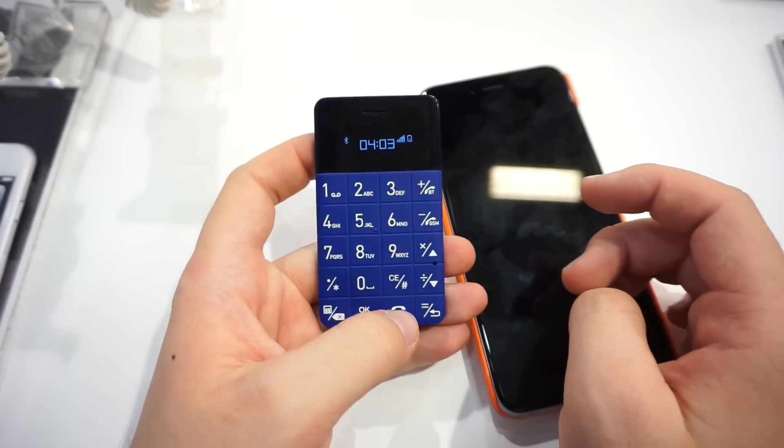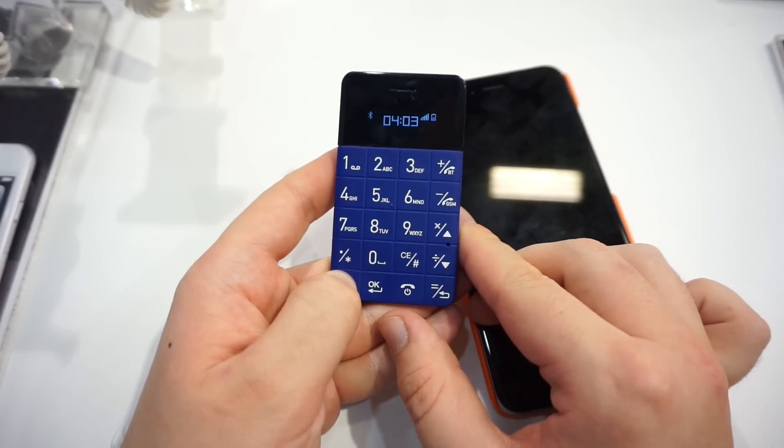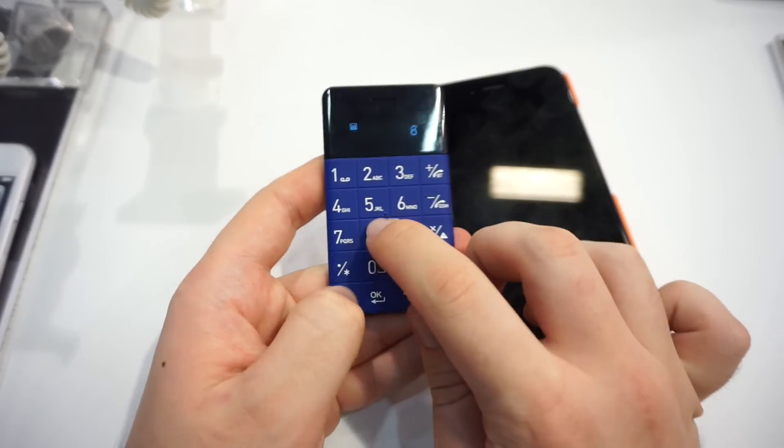It can also work as a calculator, as you can see here. If you press this button then the calculator should go off — there it is.